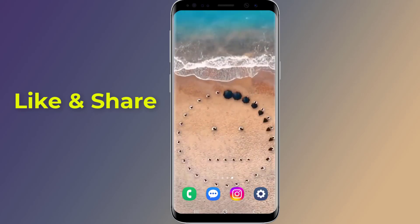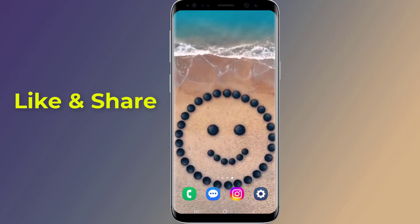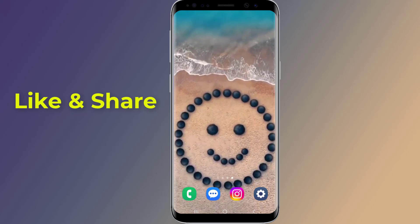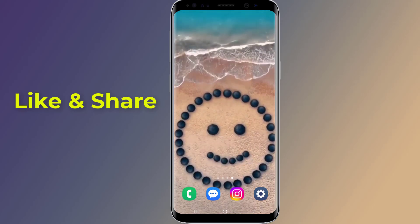Thanks for watching this video. Don't forget to hit the like button below the video and share it with your friends. If you want more videos like this, tap on the subscribe button and join us.